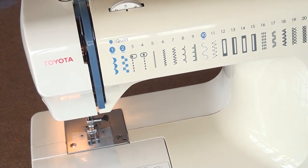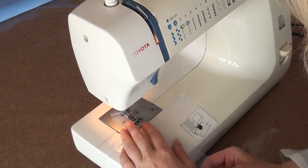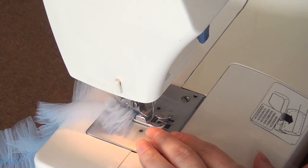That's all what you need. Now you can sew. That's it.